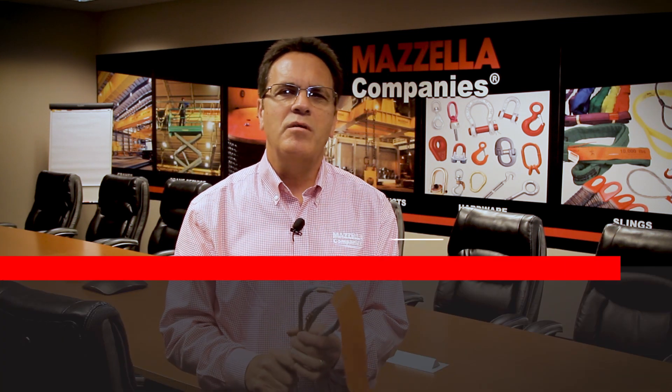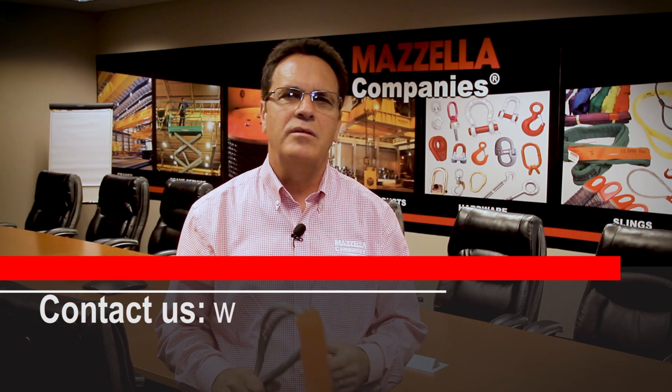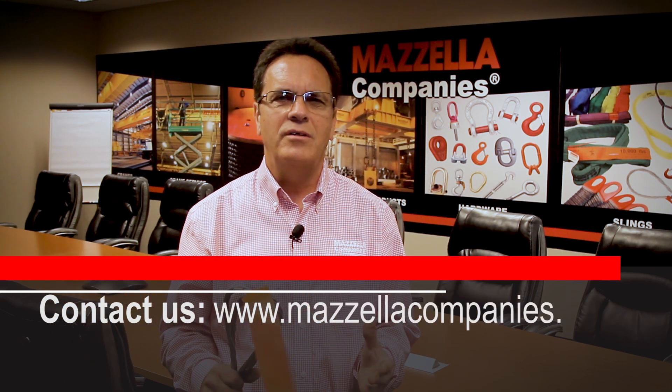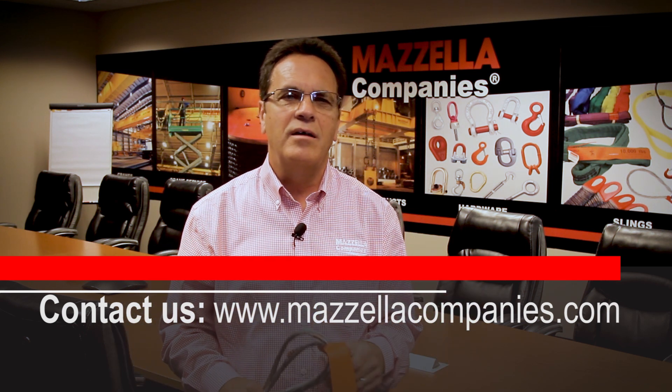If you'd like more information regarding the 7-part sling, you can visit the Mazzella website at www.mazzellacompanies.com. If you're dealing with a current Mazzella company, contact your local rep. If you're in an area where you're not familiar with who to contact, just go to our website.